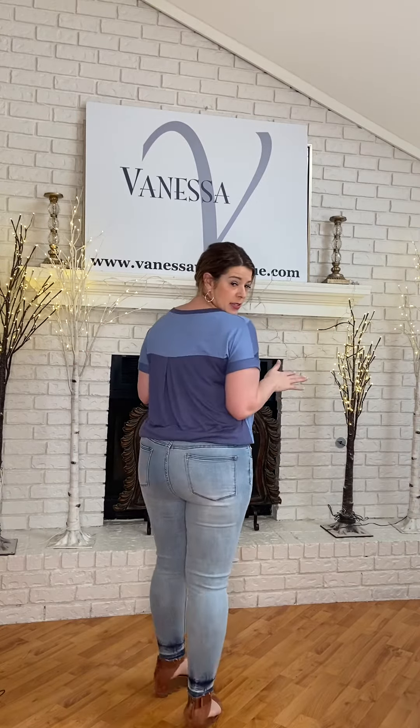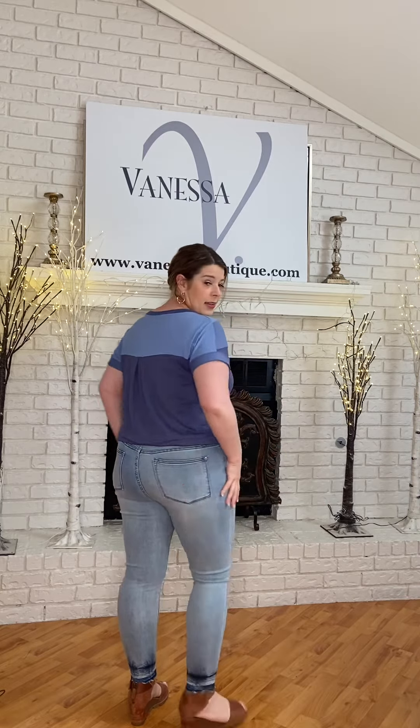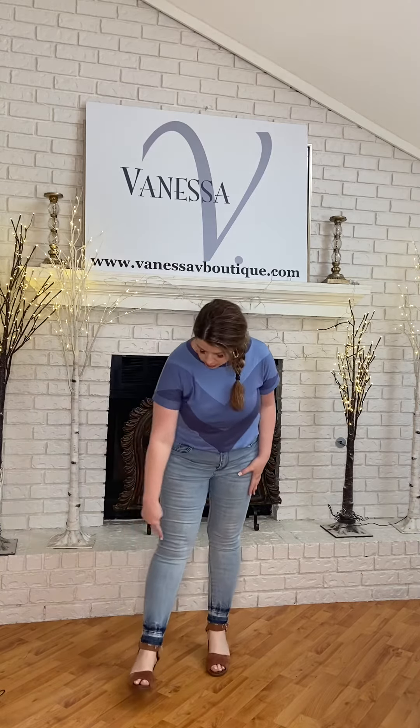I love the jeans. I love Judy Blue, for real. I love the color. I love the blue at the bottom, and I love the monochromatic blue action happening.